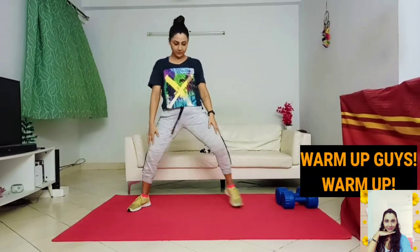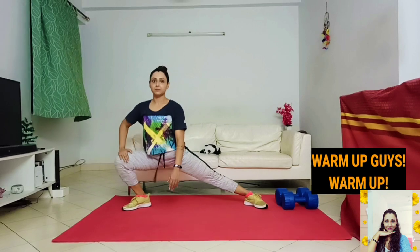Why are warm-ups important? A warm-up gradually revs up your cardiovascular system by raising your body temperature and increasing blood flow to your muscles. Warming up may also help to reduce muscle soreness and lessen your risk of injury.